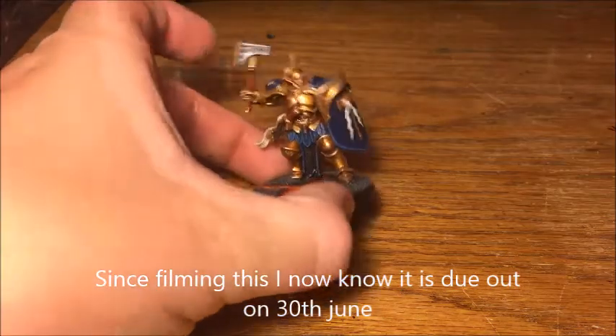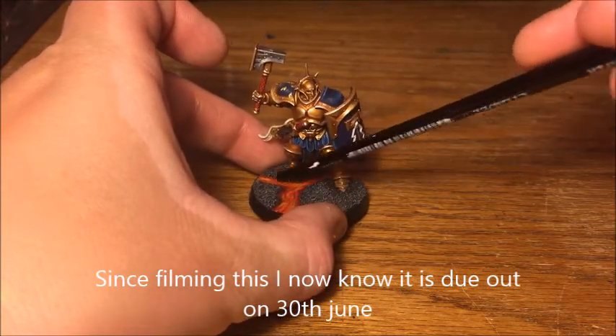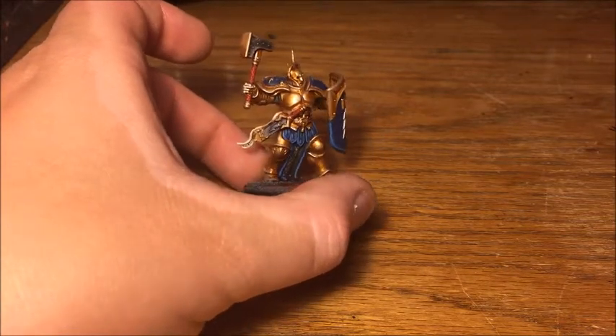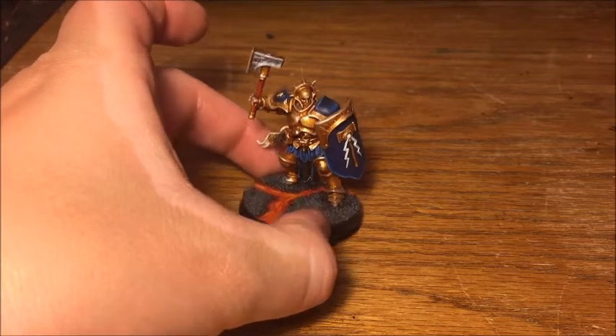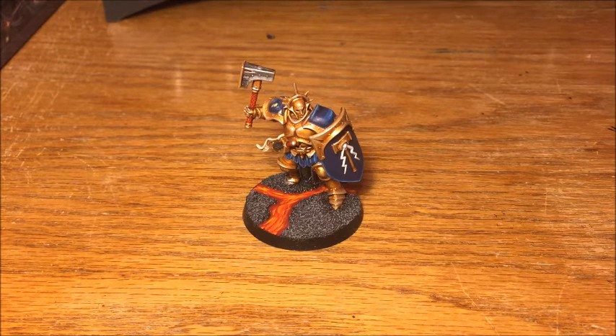This is what the final mini is going to look like. I'm not going to show you the basing on this one because I've got another video on that — I'll put a link in the description. This is what we're aiming for: this nice multi-layered gold scheme, and generally a really nice army. It's a good thing about Stormcast being a relatively elite force — you don't need many models, so you can focus on making each model look absolutely beautiful.